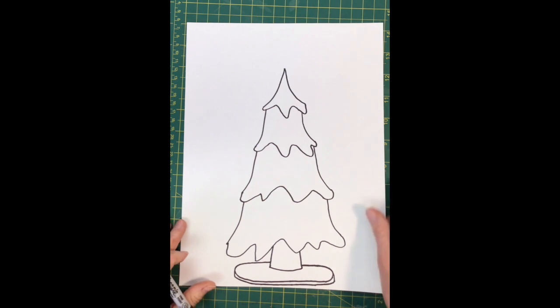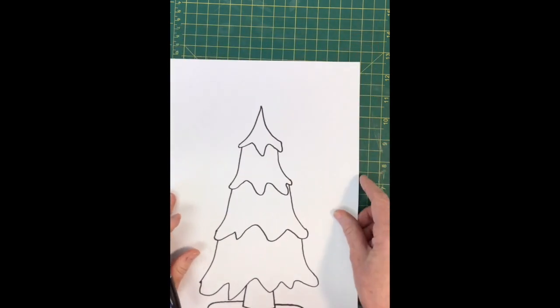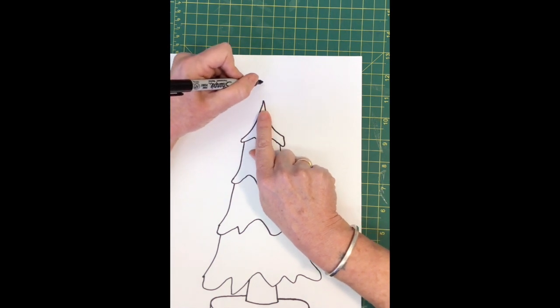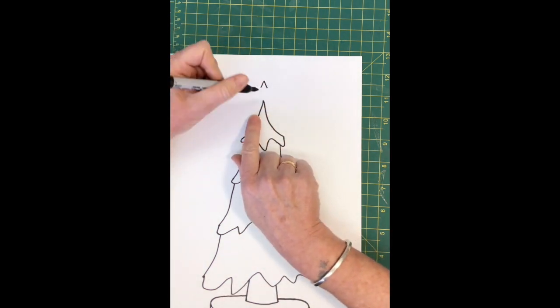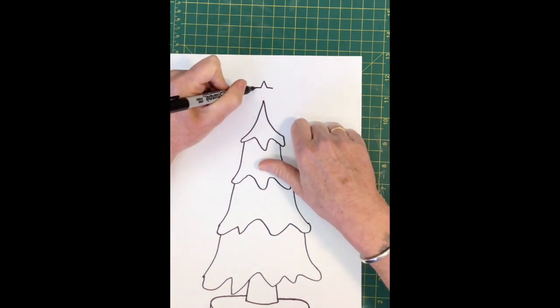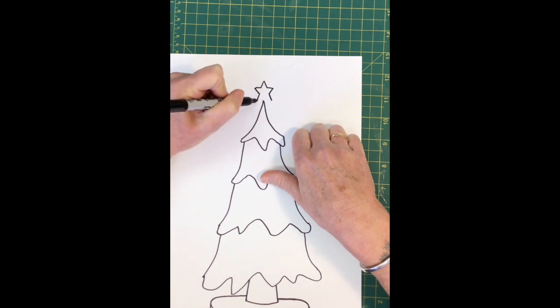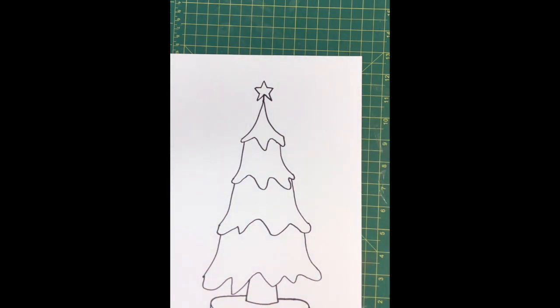Now we're going to draw the star. We're not drawing the traditional star where you keep your pencil on the paper the whole time — I'm gonna show you a cleaner way so there are no lines in the middle of the star. Go to the top of your tree and leave room. Start with the top of the star — that upside down V, quite a bit smaller, almost like a little bird beak looking up in the air. Then bring two short straight lines in from the side, out a little ways, then bring them back in and back out. When you come in, you want to meet in the middle — and there's your star! If it's a little too high off the tree you can put a line to connect it, or let it float — it could be a magic star.